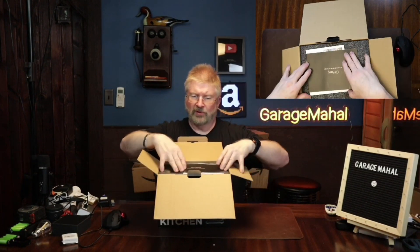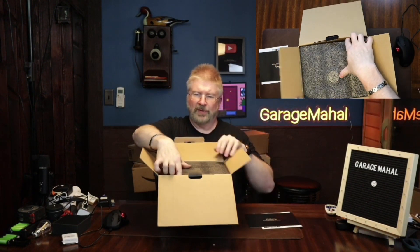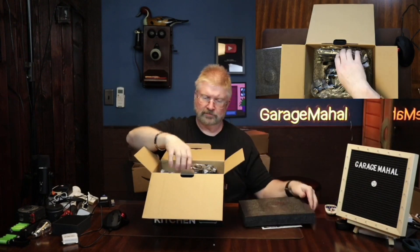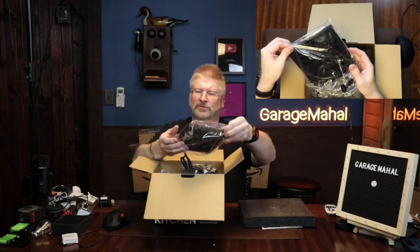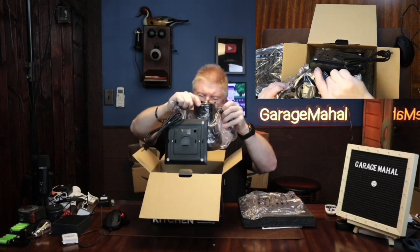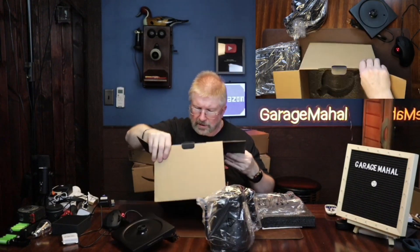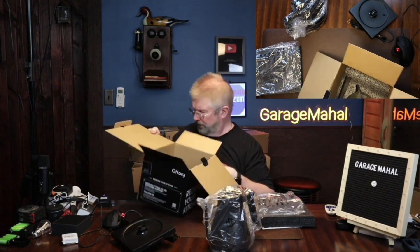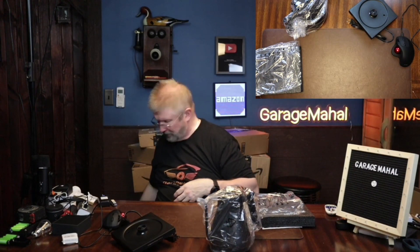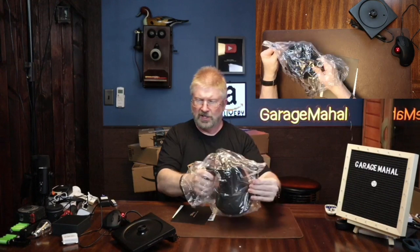Right away we have some directions included, which is pretty neat. There's some packing foam, and this looks like the tea kettle base and the tea kettle itself. Let's get that out — and yeah, I think that's everything in the box. Let's get rid of some of that foam.